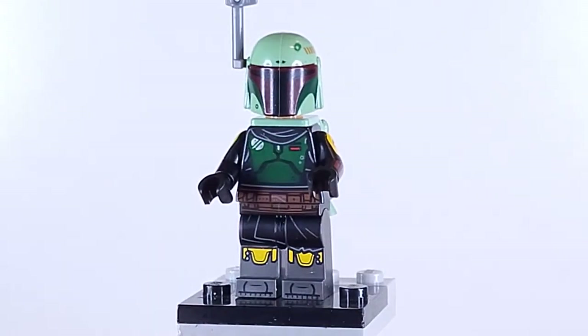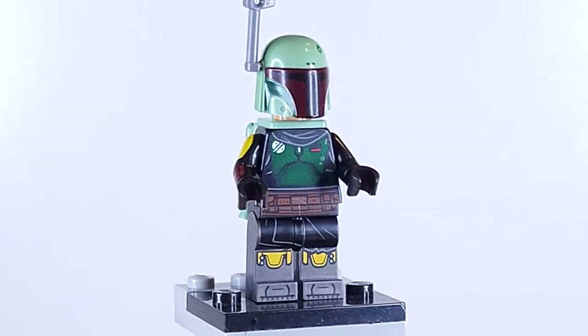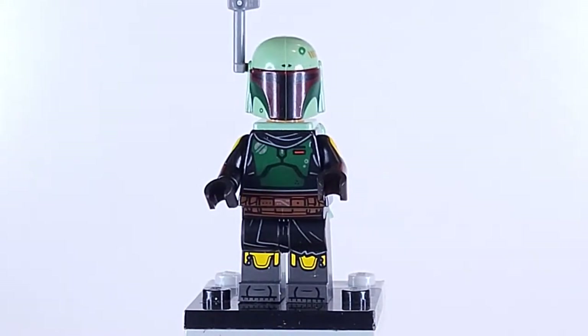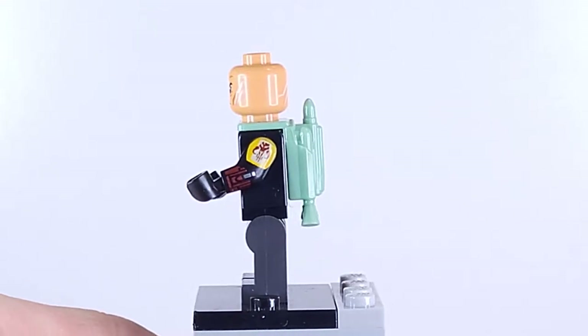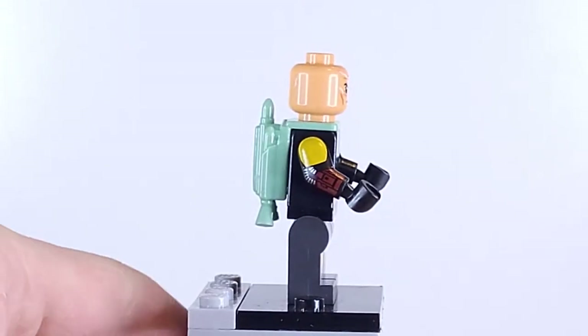Starting first is Boba Fett. This is his new sort of armor with some of the black robing. You've seen this minifigure before — it's the same one from his Slave I from last year. It's actually my first one, so that's pretty awesome. But underneath the helmet, we do have Boba himself with his tan face. Looks very awesome. Also some printed arms, which look very, very nice.